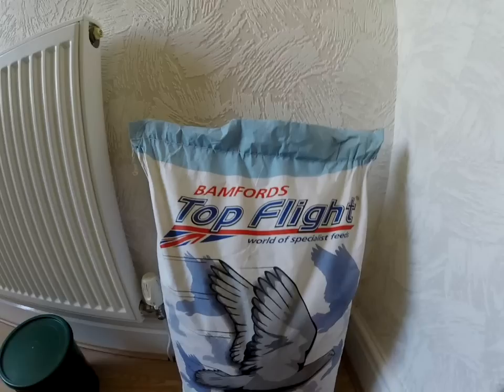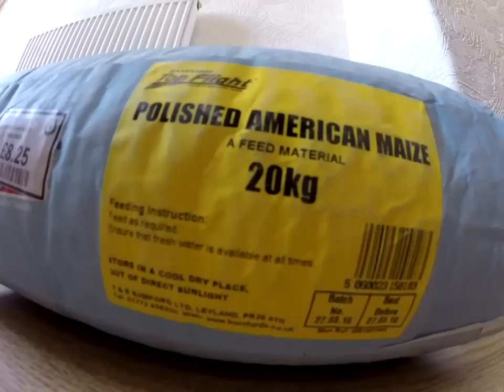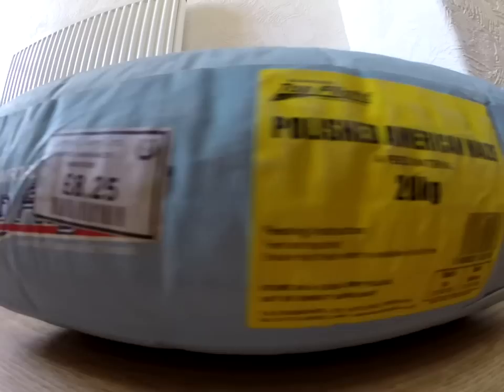Today I'm going to look at preparing maize. This is a sack of Bamford's Top Flight — polished American maize. The price I've paid for it is £8.25 for 20 kilos. And I'm going to go through how we prepare this for carp fishing.